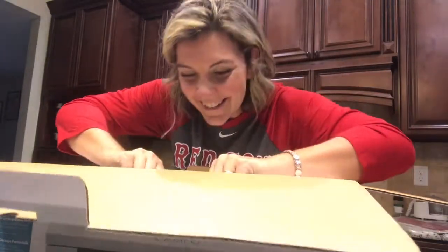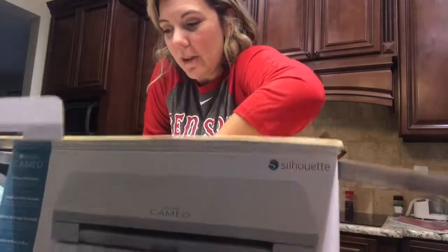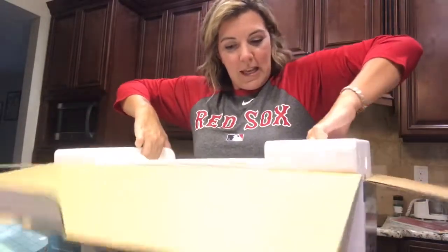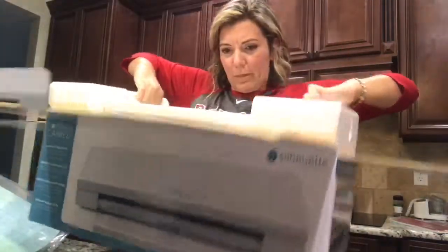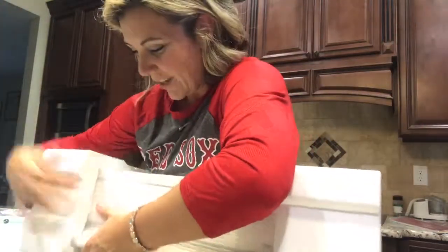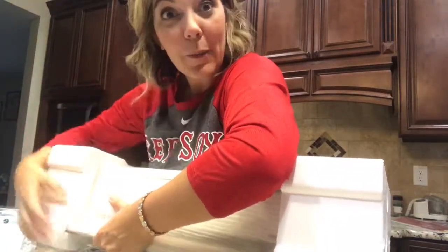Okay, getting the machine out of the box now — there's some kind of wire with a little cutter in here. Whatever you do, don't drop the Silhouette! It's like Christmas, you know — we all think we lose that Christmas excitement when we become adults, but nope, we really don't.